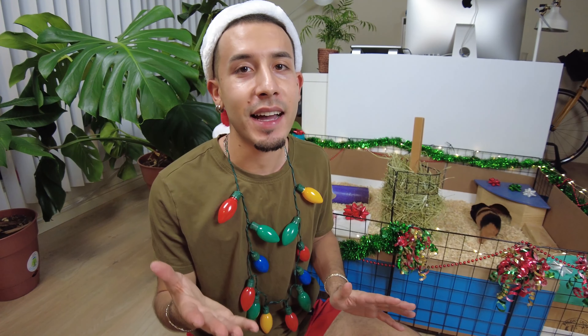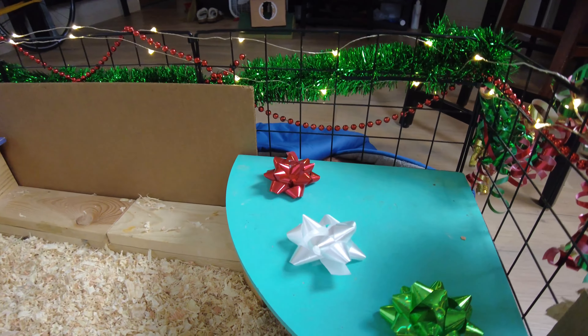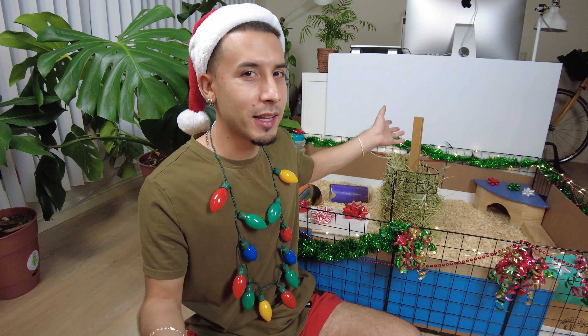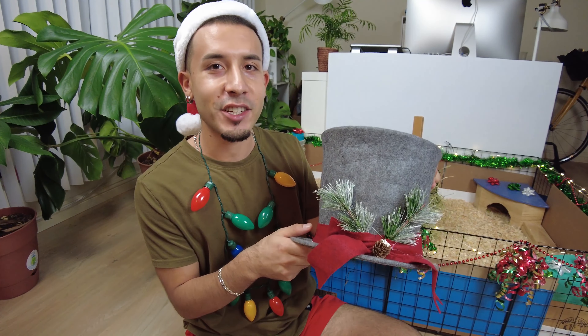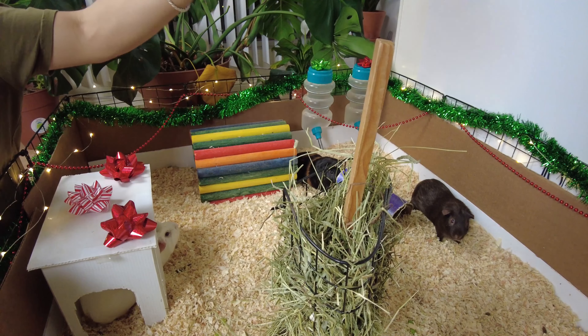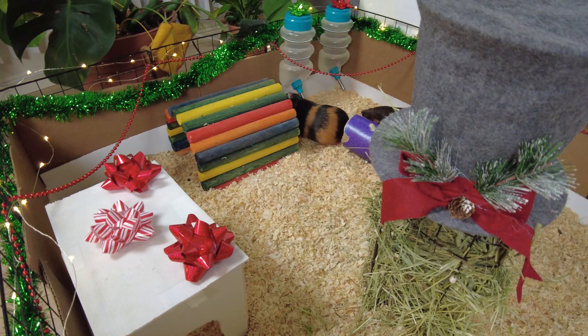And that's it for the cage decoration. Unfortunately the camera did die, so I did put the bows on off-camera, but I did wait to put on the tree topper. When you were watching me clean the cage, you may have noticed this big stick — that's for this tree topper. I maybe wanted to go for a star, but I think this looks pretty cool and it kind of fits the cage pretty well. So I'm just going to put that right here. And that's it — how does it look?